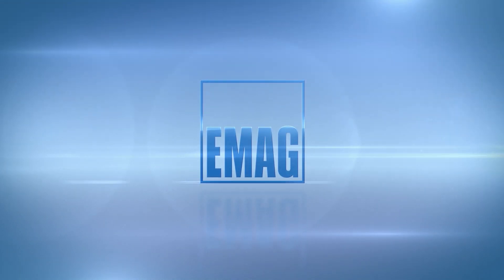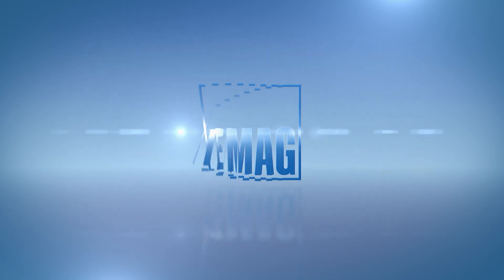Economical. Ecological. Modern. That is EMAG Retrofit.